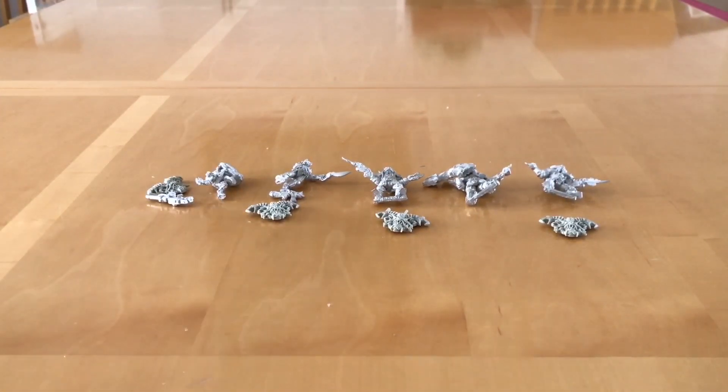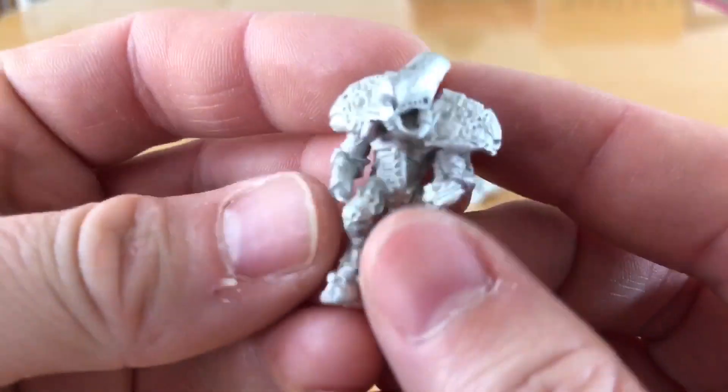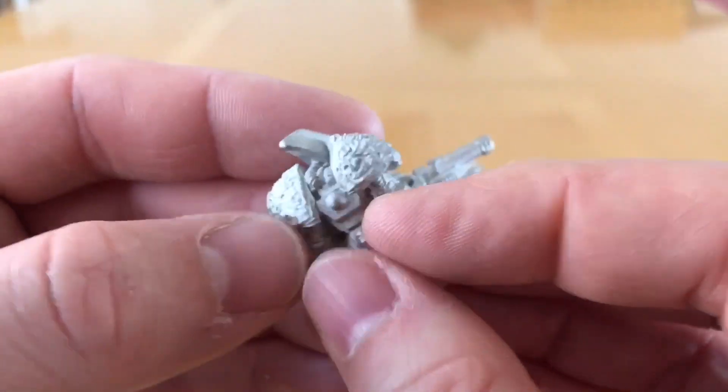What a wonderfully sculpted set of miniatures, paying a great homage to some of the art of Realm of Chaos Slaves to Darkness. I just absolutely love these. I love the original GW sculpts but these are worthy successors.